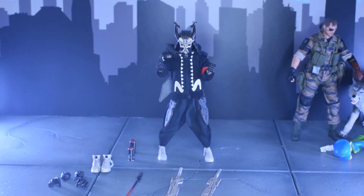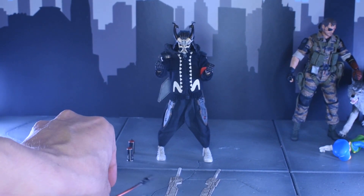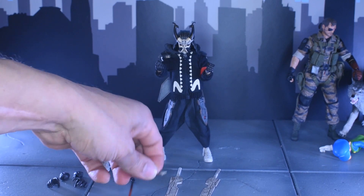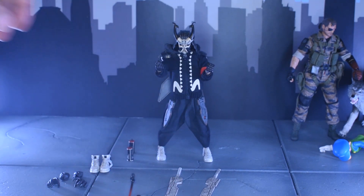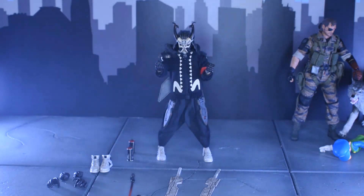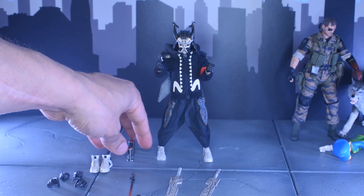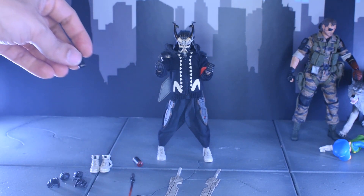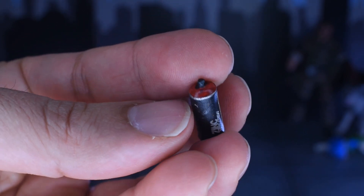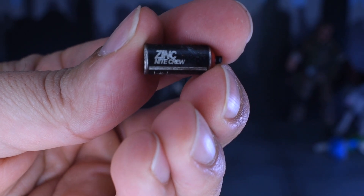For $109, he actually comes with some pretty decent accessories. He's got two blades, a red energy-looking blade, a little kunai — and it's awesome because you're probably going to lose that to the carpet monster — plus four extra kunai. He's basically got three pairs of hands, two sets of shoes, and two spray cans. Both spray cans look the same — they have a red top, predominantly black, and I believe it says 'Zinc Night Crew' on the side.